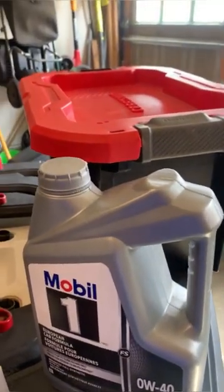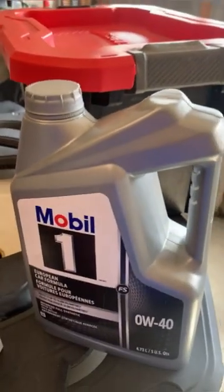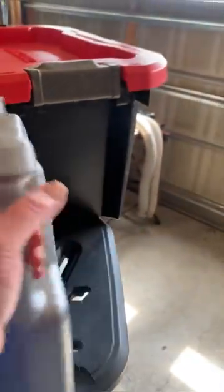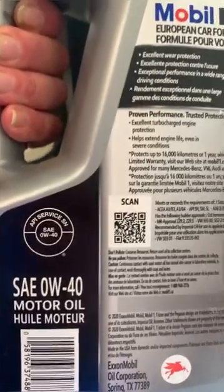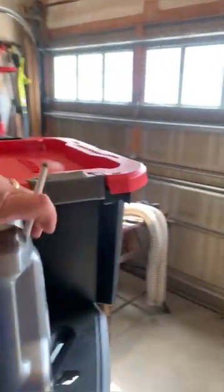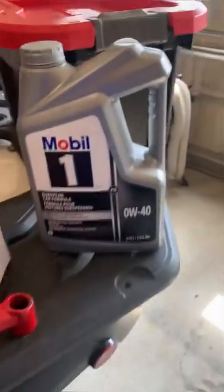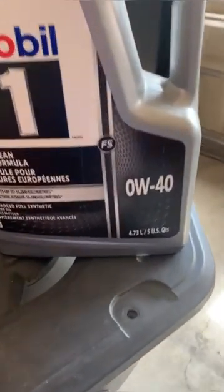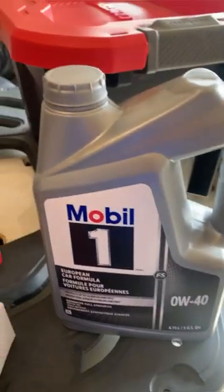The oil I use is Mobil 1. Some of you may say you prefer Purple or Red Line — that's fine, those are very good oils too. But if you look at the SAE rating on Mobil 1, you'll see it's rated SN, which is much higher up the scale than SJ, which is the minimum requirement recommended by Segway. As long as you're using SJ or above, you're using equal to or better than what the factory recommends. I personally like Mobil 1 — that's my preference.